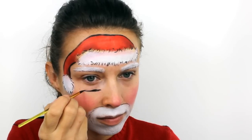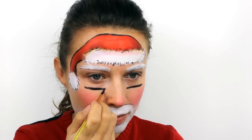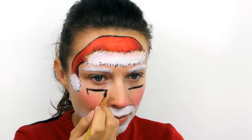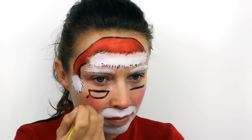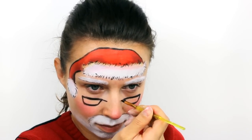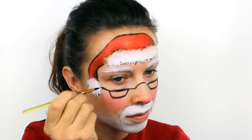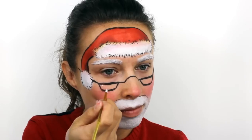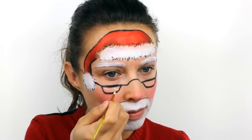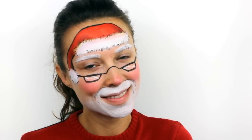For the spectacles, start out with a straight line under each eye, and then slightly round out the bottom edge of the frame. Connect the two sides together with an arch going straight over the nose and then add in the arms. Then finish off by adding a few white lines through the glasses to look like a reflection.